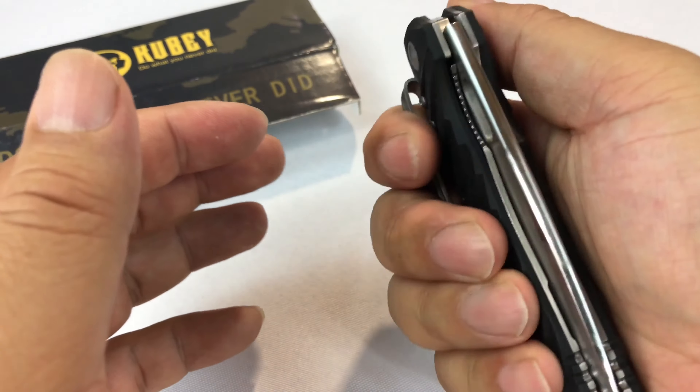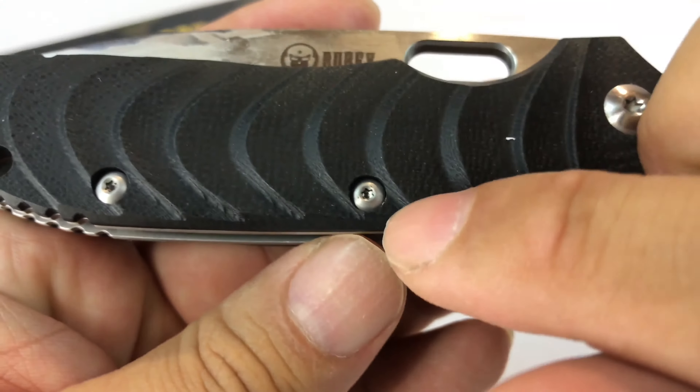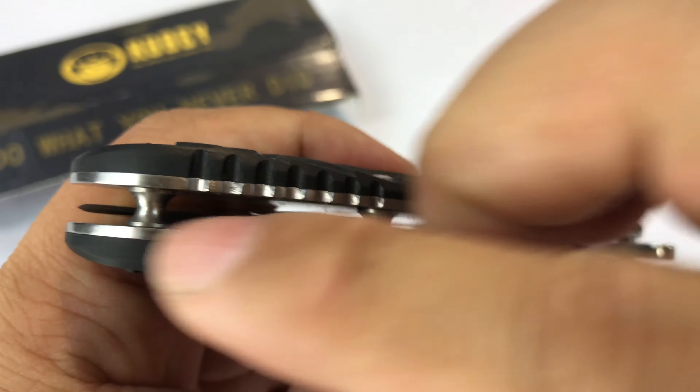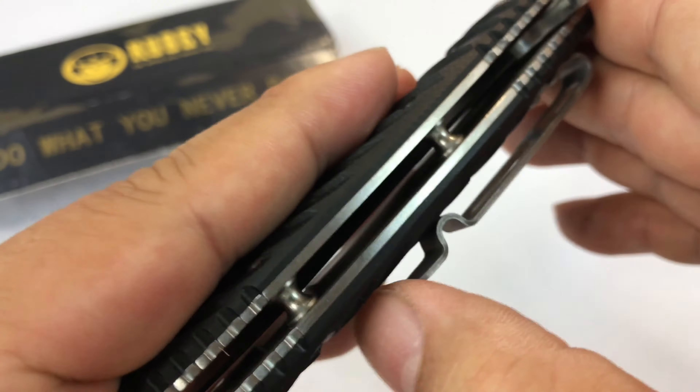I think four and a half inches probably closed like this and nice weight, nice solid feel, serious stainless steel rivets and hardware, stainless steel construction throughout. You have these spindle-like spacers here and a very strong clip on this side.